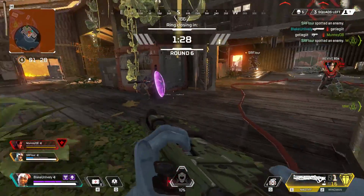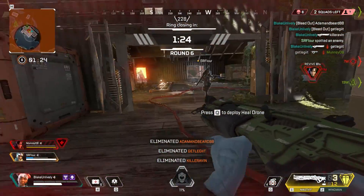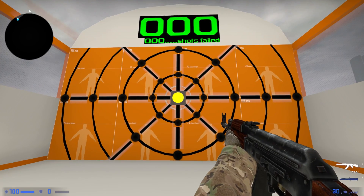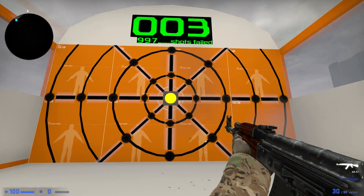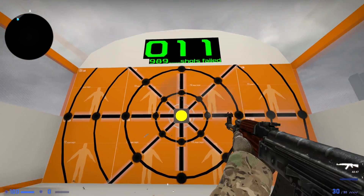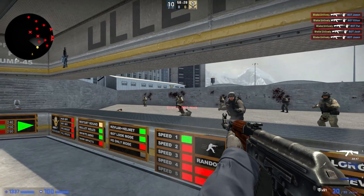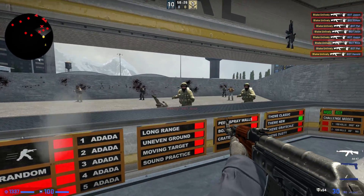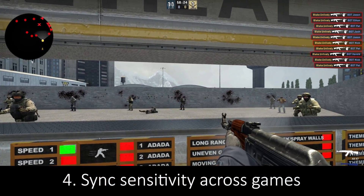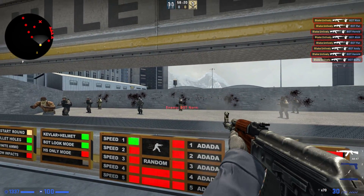Personally I think the best way to improve your muscle memory and reflexes is custom maps within Counter-Strike. These custom maps are specifically designed to improve your aim. I'll put links in the description for the maps I use if you want to give those a try. Counter-Strike is free now, so give it a go if you're serious about improving your aim. This leads into my final tip: sync up your other FPS game sensitivities, which will help you retain your muscle memory better from game to game.